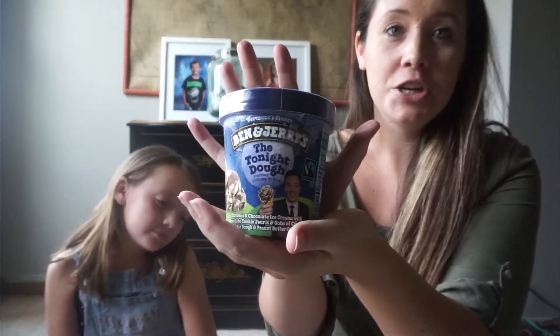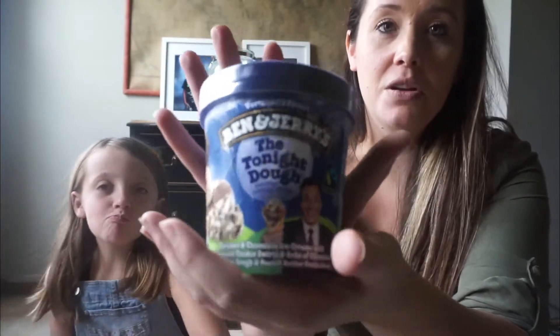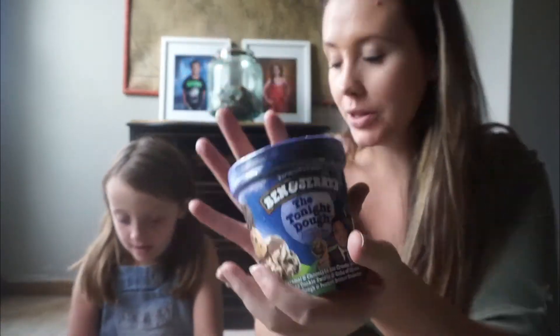And we got some ice cream. So the first thing we got at Walmart — I'm going to start with these two first because they need to be put up. My husband wanted some of this Tonight Dough from Ben and Jerry's. This is one of his favorites. I like Ben and Jerry's, but I'm not super in love with it.